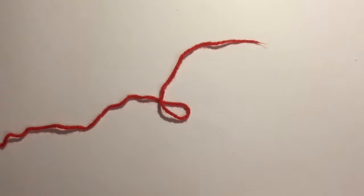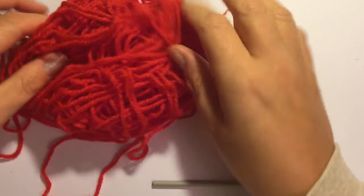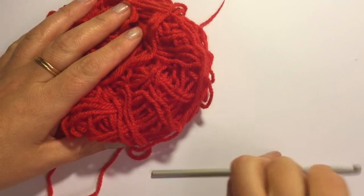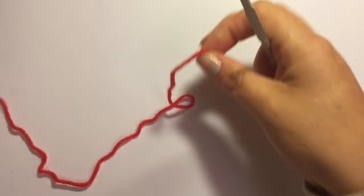Hey everybody. To make this candle holder, it's a really simple and quick candle holder to make. I'm using 8 ply yarn with a 4mm hook and I'm using red today.